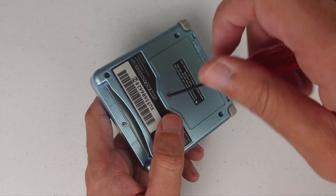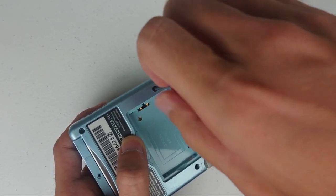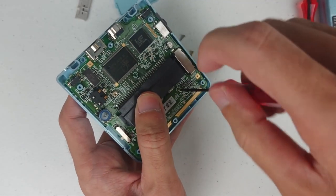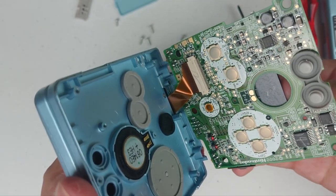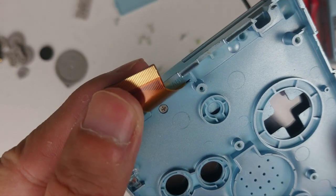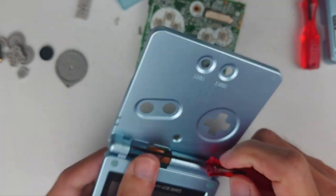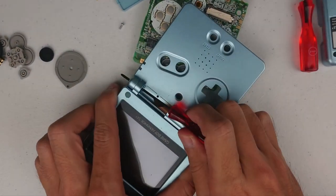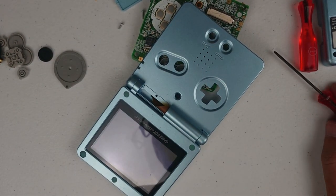Now let's open the console. You need both TriWing and Phillips screwdrivers. It's pretty easy overall. Just be careful about this ribbon cable, and there's a screw hidden under the ribbon cable so don't miss it. Here comes the most annoying thing in the modding scene — the hinge. I used a small screwdriver to push it out, and I had a heart attack every time I did this.